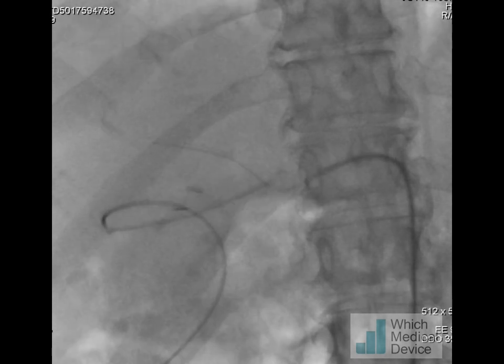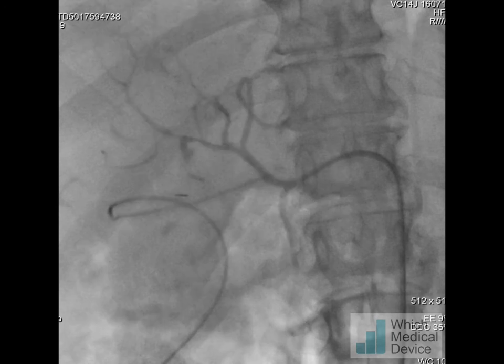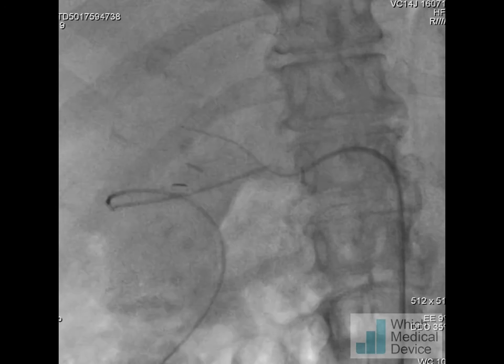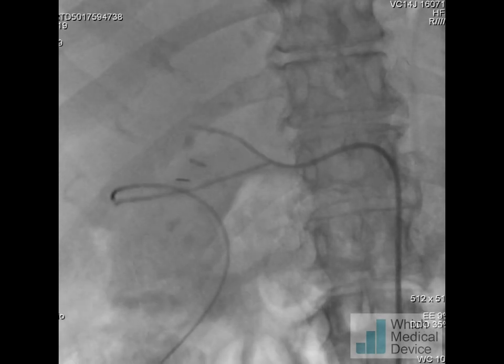Here the sheath is in place. I'm then going to withdraw the central stiffener, and I obviously have to get a supportive wire more distally, as the tip of the wire is just across the pseudoaneurysm neck as you can see when we've injected some contrast here.